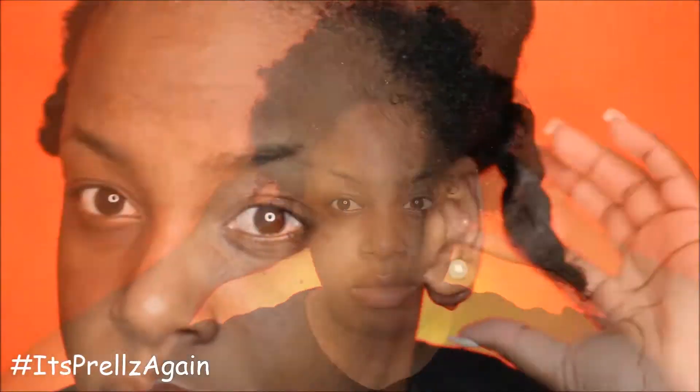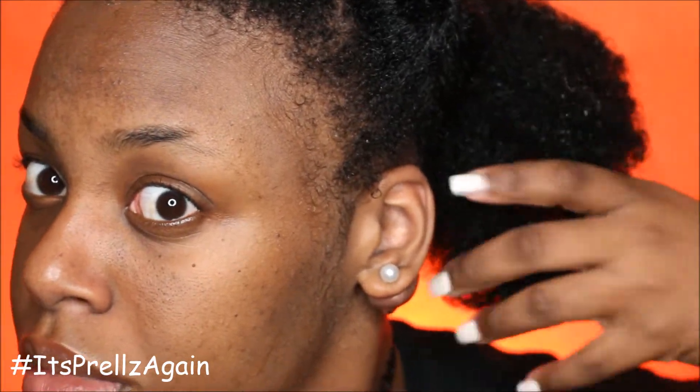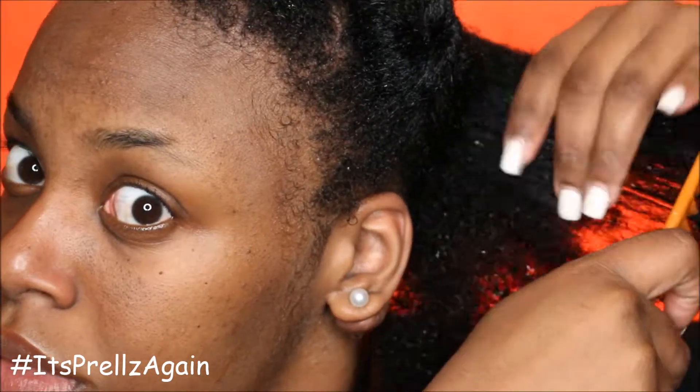I went ahead and separated my hair into several different sections and I'm gonna start with the back. The first thing I do is make sure that it's all detangled.